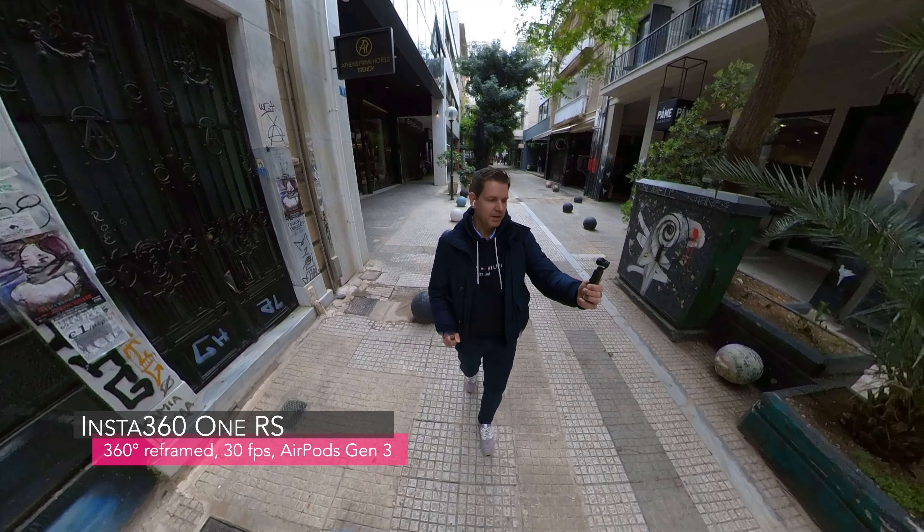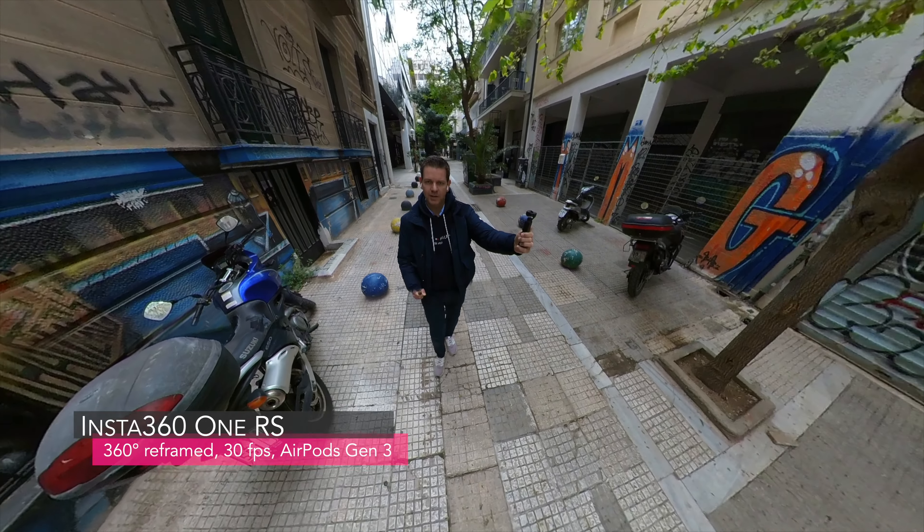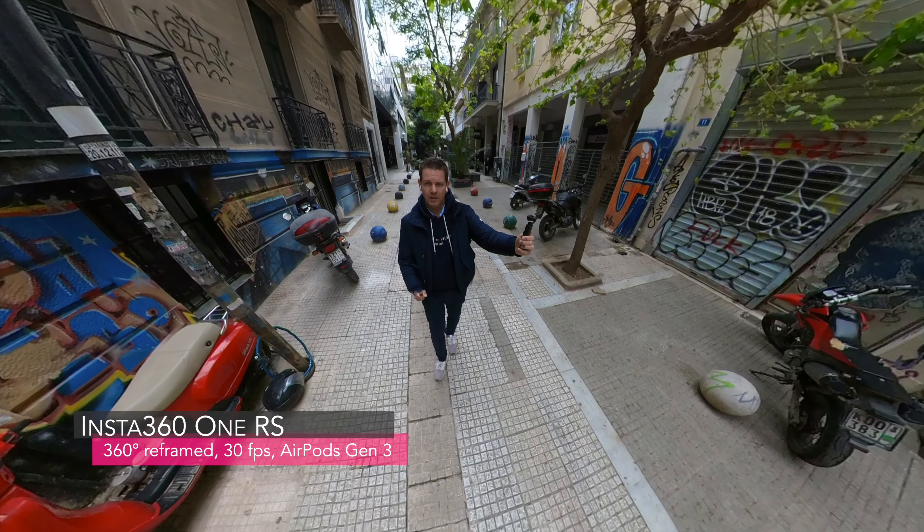So guys, this is me talking to the DJI Pocket 2 again with the wireless microphone that comes with the Creator combo. What do you think about the audio quality of both settings — the DJI Pocket 2 compared to the Insta 360 1RS connected to the AirPods Generation 3? Is it good enough for vlogging?